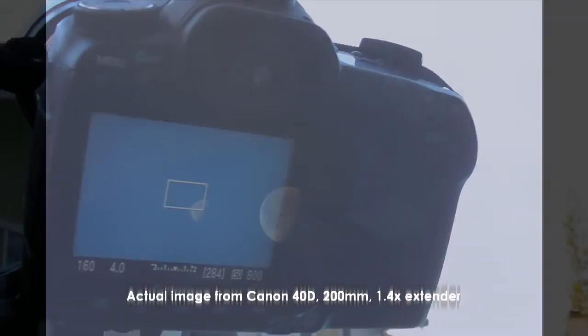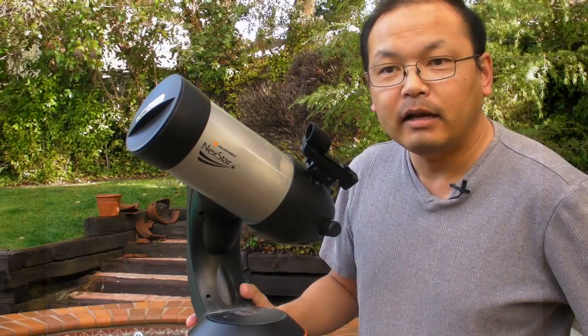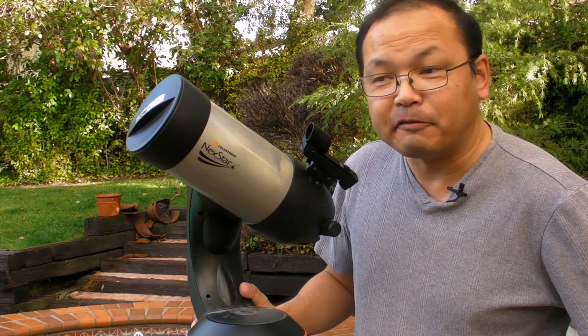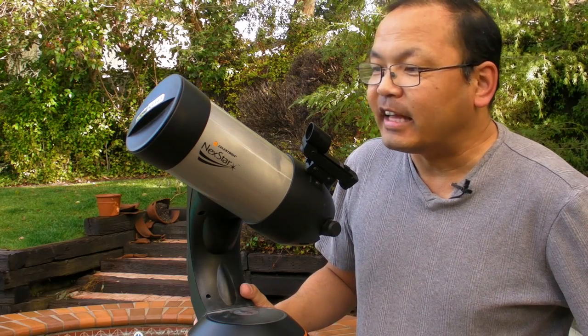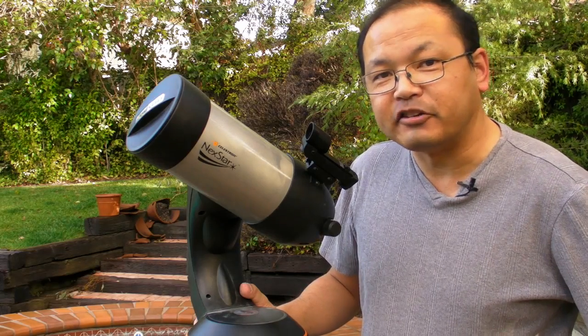It covers a decent amount of the frame. Being a lover of astronomy, I of course have a telescope, so let's see how we can use this to help us take a shot of the moon.